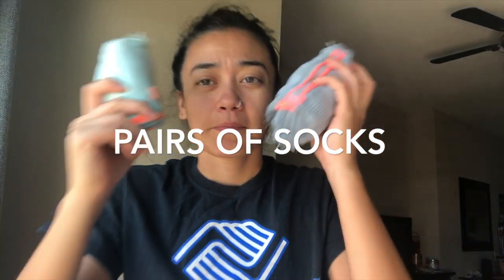So let's jump into it. The things that you will need are socks — but you need multiple socks, not just one. Preferably 6, 8, or 10 — however many you want.